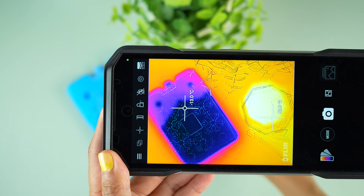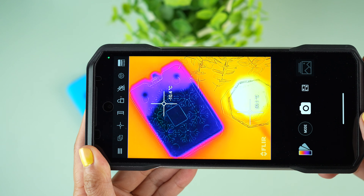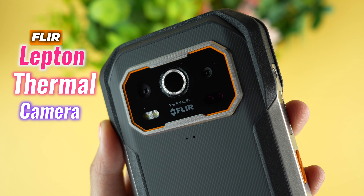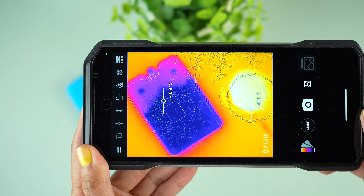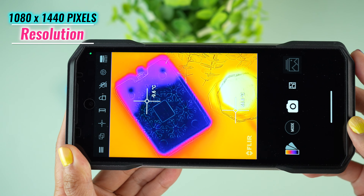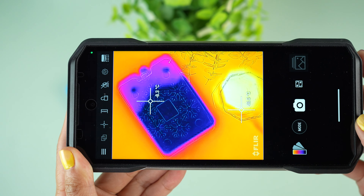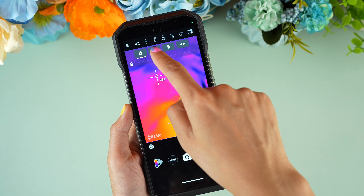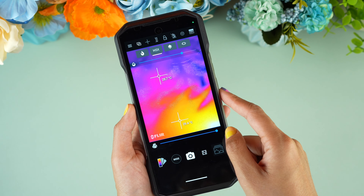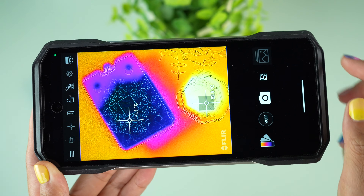Here's where things get really cool — or hot, depending on how you look at it. With a resolution of 1080x1440 pixels, the thermal imaging camera turns invisible heat into visible images. Whether you're checking heat leaks at home or just playing with it — because why not — this thermal imaging is top-notch and super useful.